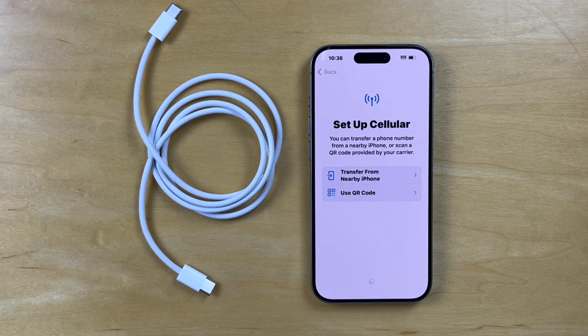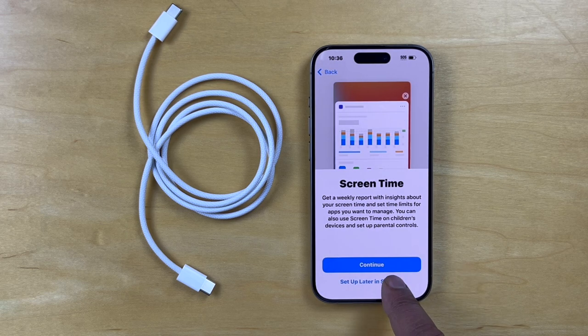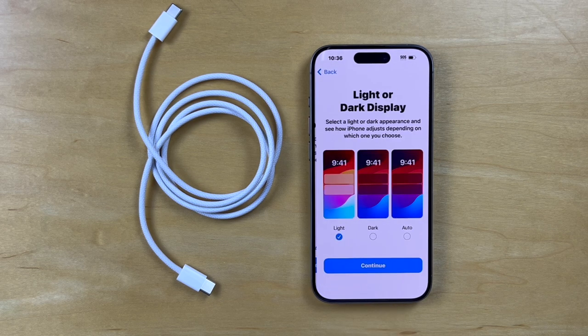Skip. And then we come to Siri setup — we can continue our setup later, so we'll set up later. Screen time — we'll set up later; that monitors your screen time. And then there is phone analytics — we'll share that with Apple. And then there's app analytics — don't share that.